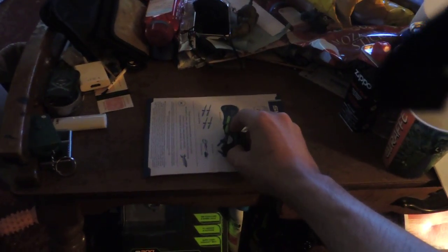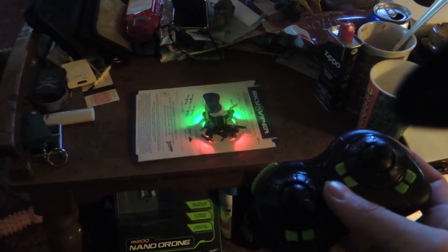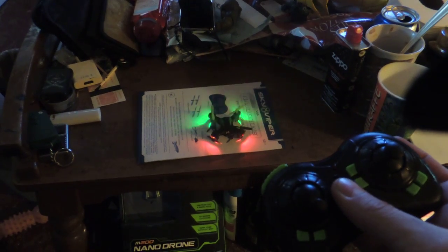Full battery, just connect it, flat surface, leave that on, let it sit for a second, now flip this up to the middle.